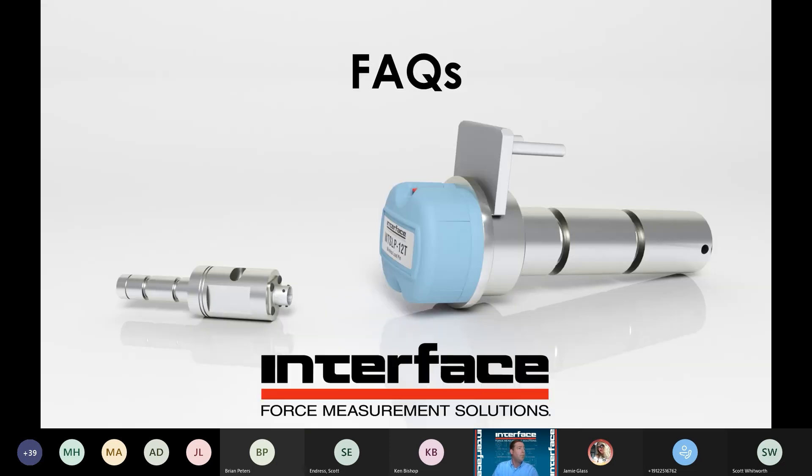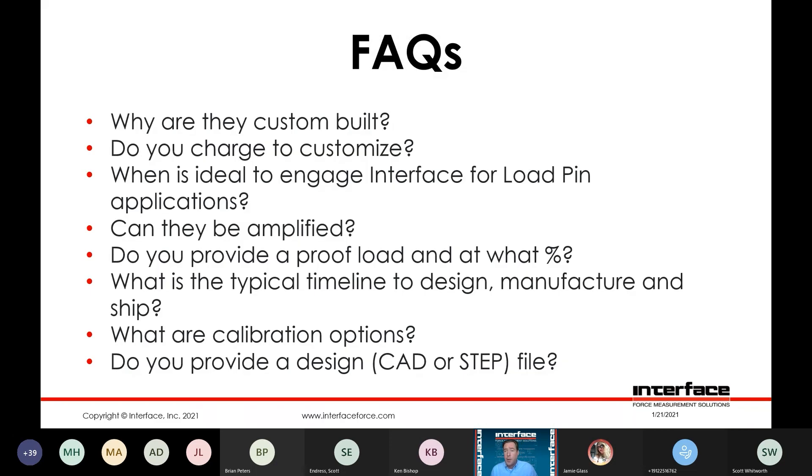Frequently asked questions — why are they custom built? It seems that every joint is just a little bit different. Customer structures change and are different from one another, so by their nature the majority of these inquiries are custom. We are happy to do it and we don't charge for the customization or the NRE in the vast majority of cases.